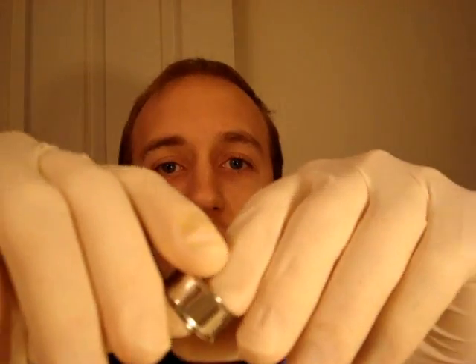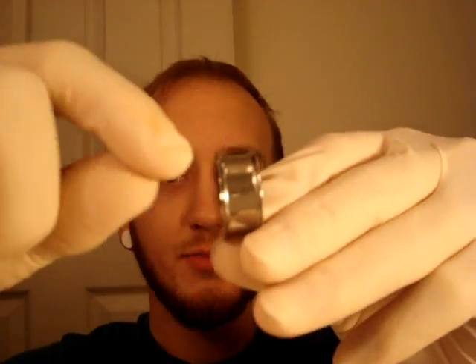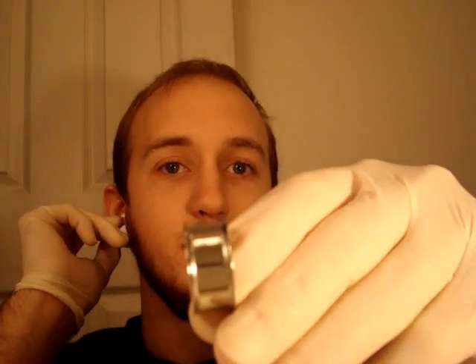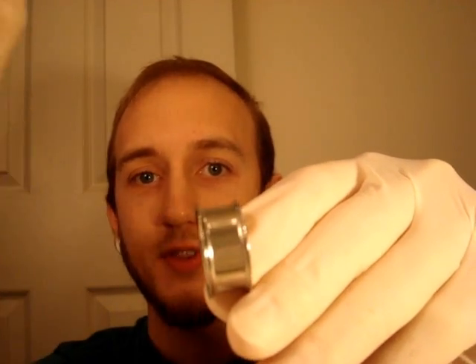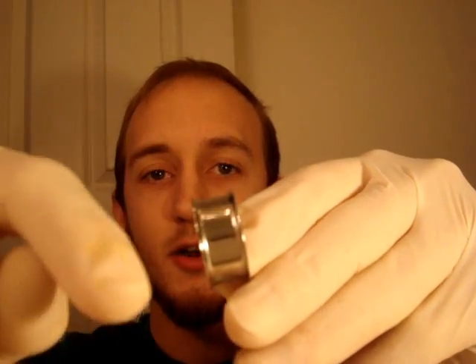So the first thing you're going to measure is the actual gauge — you can use either one of those tools. The second thing with plugs is what's called the wearable area. Wearable area is the space between the flares. If you have wide or thick lobes, you need to make sure you have a bigger wearable area for your plugs — that's something you for sure need to know.